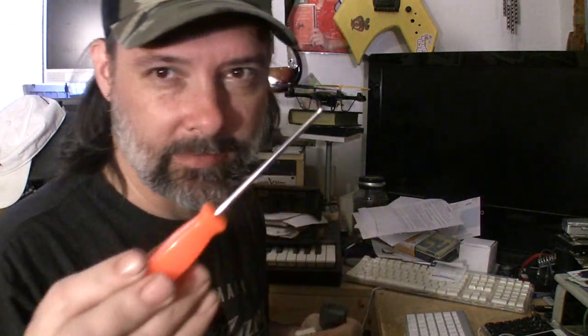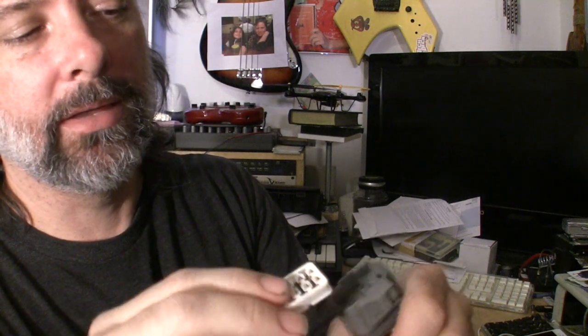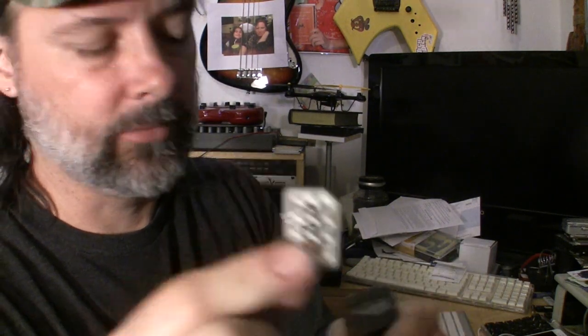The distributor plug broke on the Honda, so we're going to replace it. Originally I was going to cut the wires, but actually if you take a pick set and pry this up — basically just stick the pick in there very gently — this white piece will pop out.